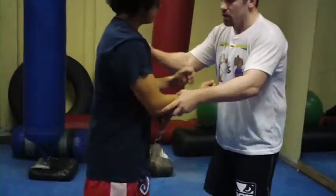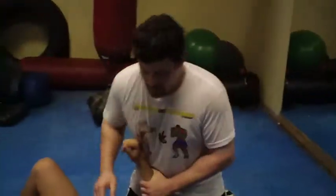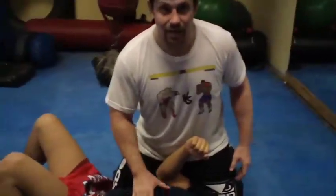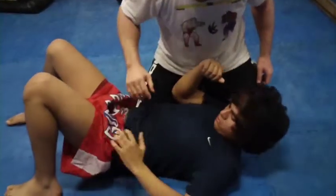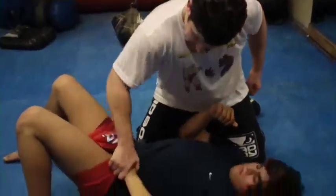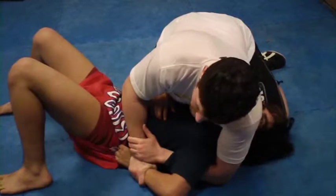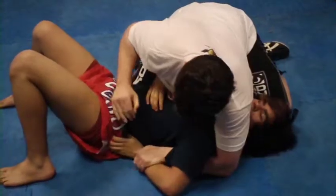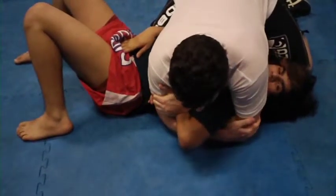Today we're going to do some catch wrestling. In catch wrestling, you're always heavy on top — you're riding heavy. He can grab his shorts or his body fat or keep the hand tight to the hip bone — it's hard to get around, so he's blocking the Kimura. I'm in here on a Kimura and I'm having trouble ripping a regular Kimura. What you can do is replace your right hand with your left hand, trapping here, and go to a catch wrestling key lock.